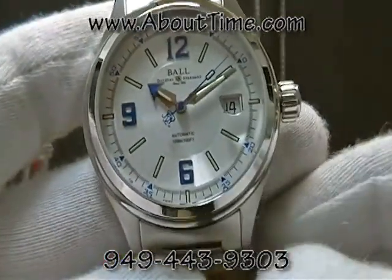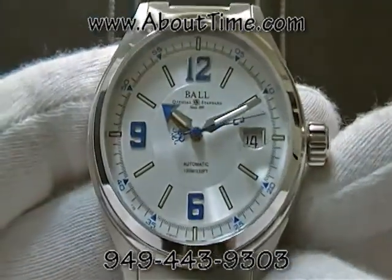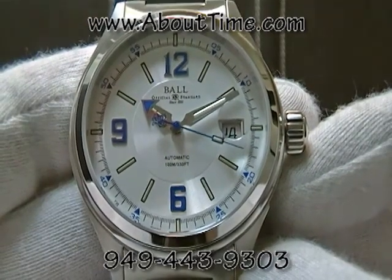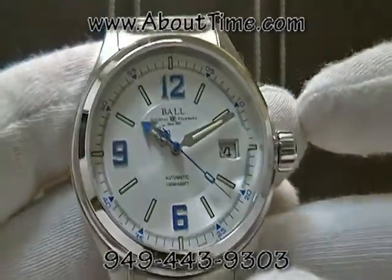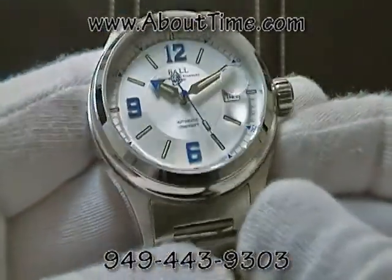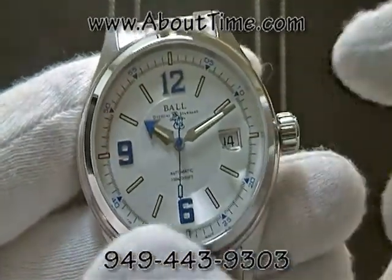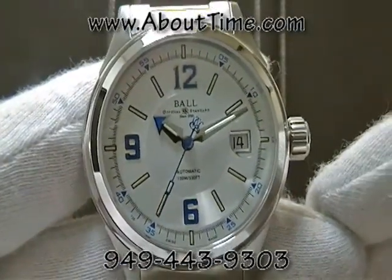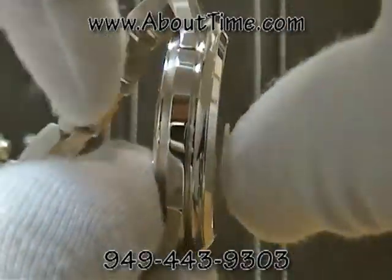The Ball Fireman Racer features a Swiss automatic movement — it's an ETA 2824-2 25-jewel movement. It's an all-stainless-steel watch, specifically 316 stainless steel. The case diameter of this watch is 40 millimeters and it's about 11 millimeters thick.